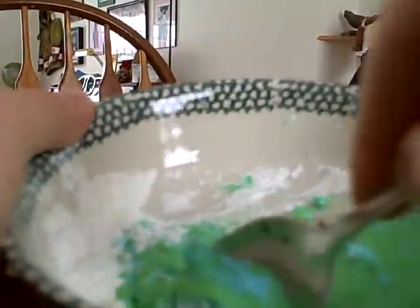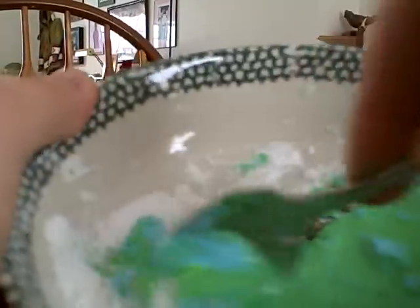This is what it looks like so far. That looks really disgusting. I'm going to mix it all up — look at that, it's hard.